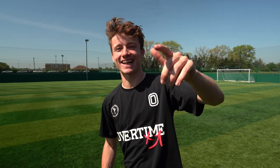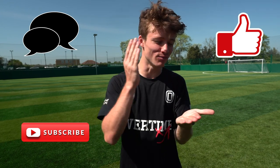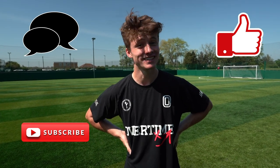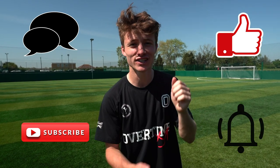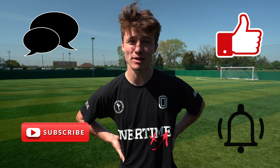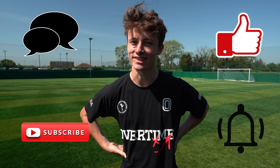Don't forget to like this video if you've learned something, and comment below what skill you want to learn next on Tutorial Tuesday. Subscribe because there are going to be more crazy videos where you're learning skills and more entertaining content. Turn the bell on for notifications — and who knows, maybe down the line there'll be prizes for whoever's first on these videos.